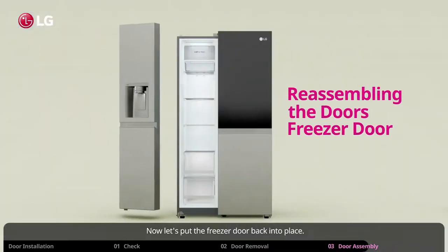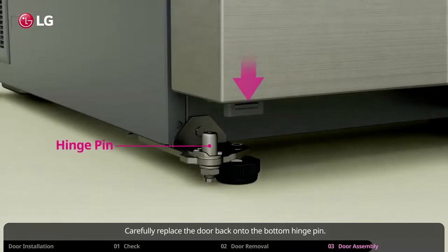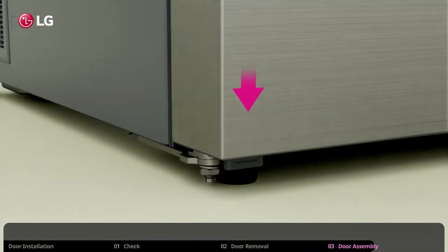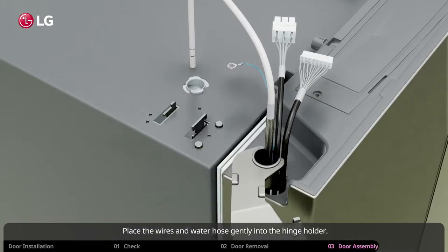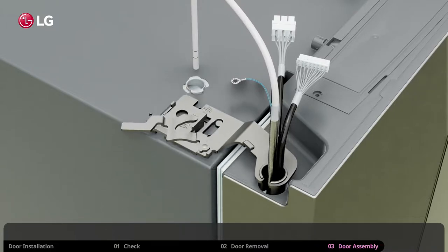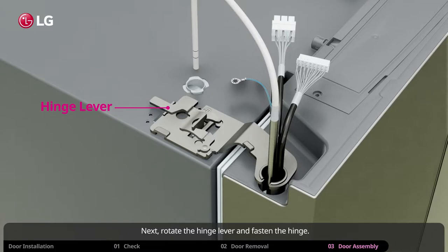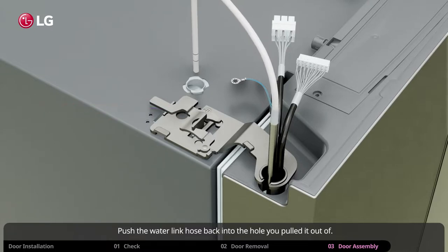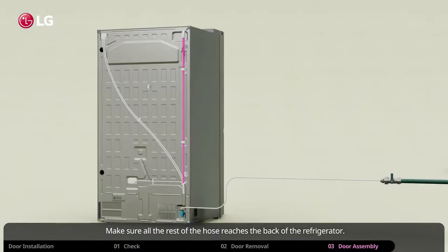Now let's put the freezer door back into place. Carefully replace the door back onto the bottom hinge pin. Place the wires and water hose gently into the hinge holder, then push the hinge holder end back into the hole. Next, rotate the hinge lever and fasten the hinge. Push the water line hose back into the hole you pulled it out of. Make sure all the rest of the hose reaches the back of the refrigerator.